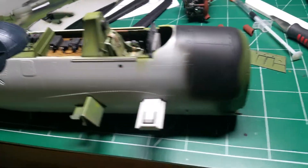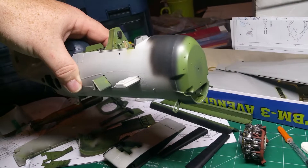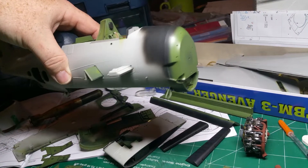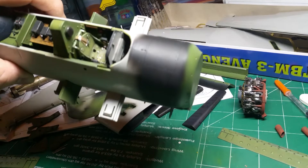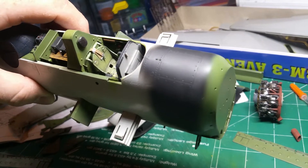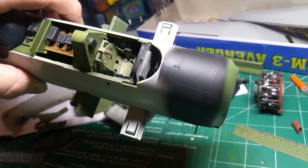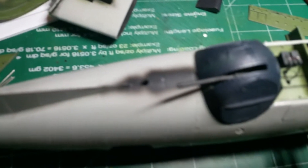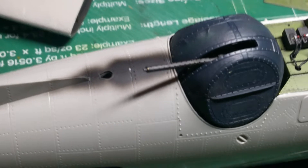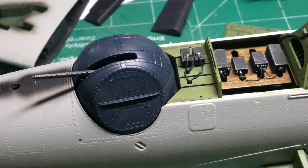The Avenger kit is not bad at all. It's a $100 kit - expensive - but it went together pretty decently. I was really surprised at how well the halves went together. I've been working to get seam lines out, still have a little bit of cleanup to do. I got the ball turret together, which really wasn't as bad as everyone said it was.